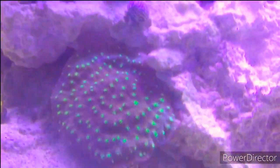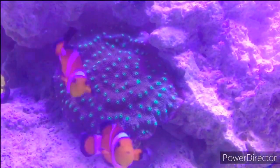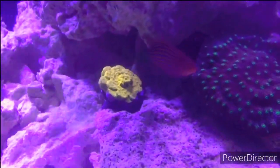Going down towards this guy — this is my Hollywood stunner chalice, with my clownfish trying to photobomb. Then to the left I have my tangerine juice Leptoseris — Leptoseris, I believe.